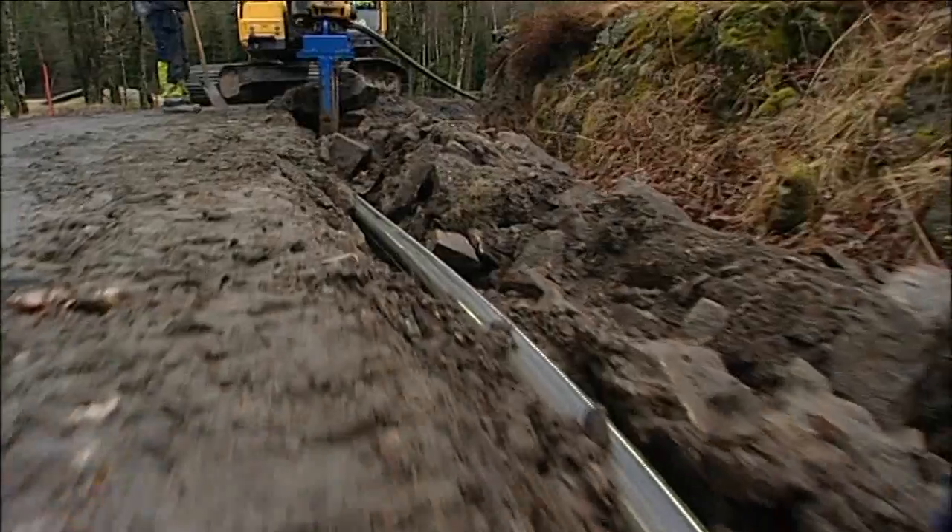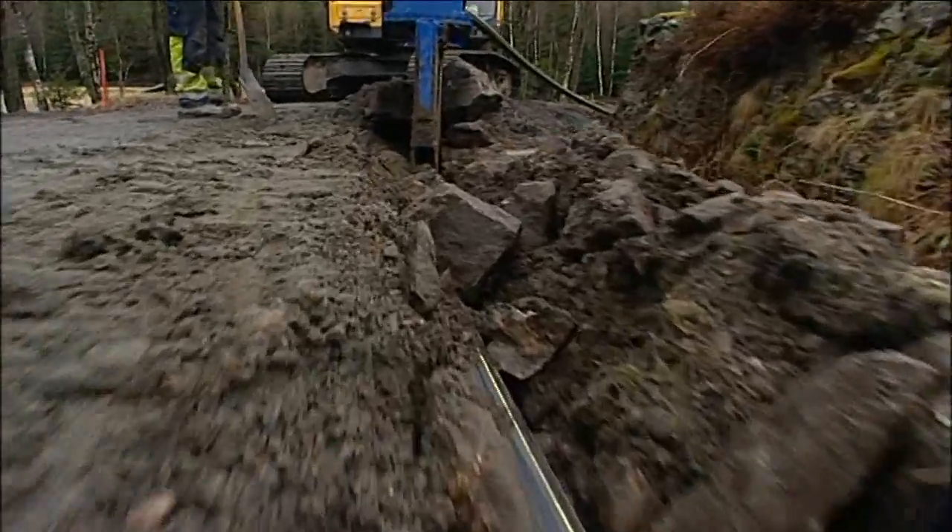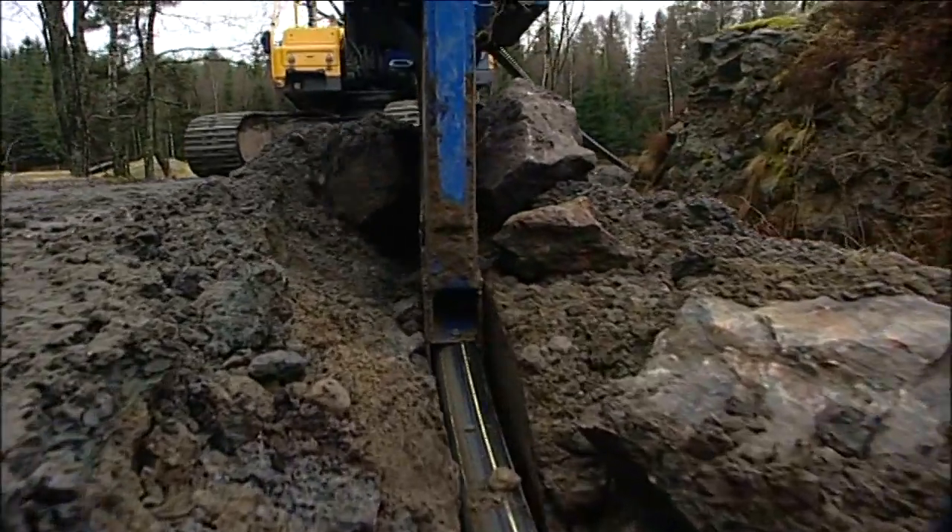The pipe can cope with high load pressure and is, in these conditions, classified for an infill of only 15 centimetres.